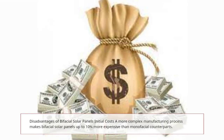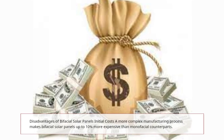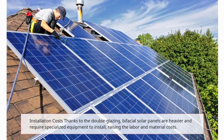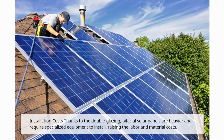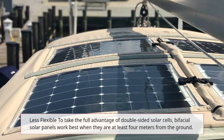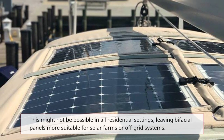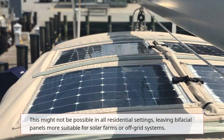Disadvantages of bifacial solar panels: Initial costs — a more complex manufacturing process makes bifacial solar panels up to 10% more expensive than monofacial counterparts. Installation costs — thanks to the double glazing, bifacial solar panels are heavier and require specialized equipment to install, raising labor and material costs. They are also less flexible: to take full advantage of double-sided solar cells, bifacial solar panels work best when they are at least 4 meters from the ground, which might not be possible in all residential settings, leaving them more suitable for solar farms or off-grid systems.